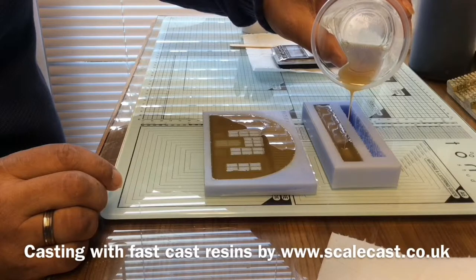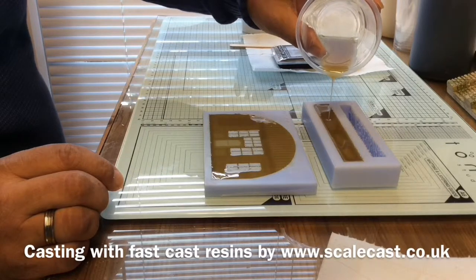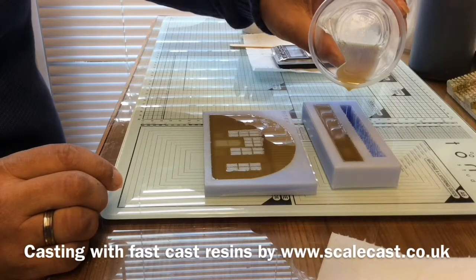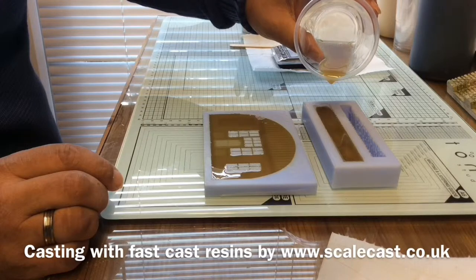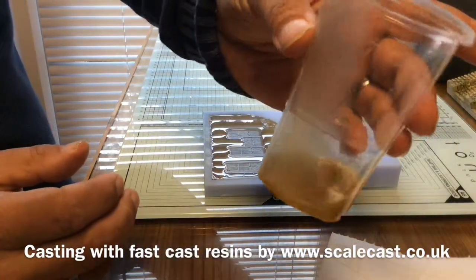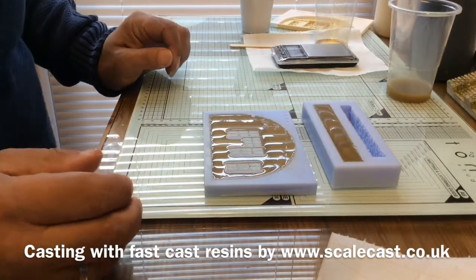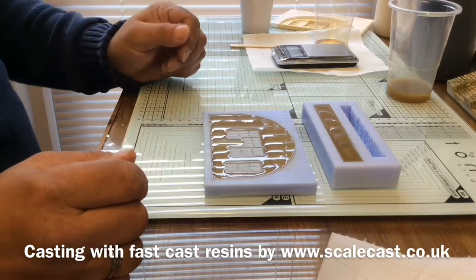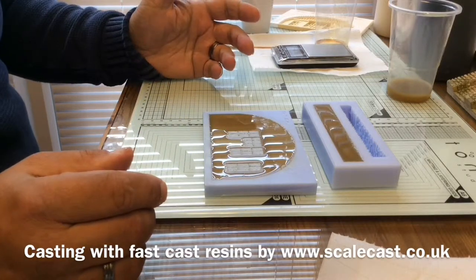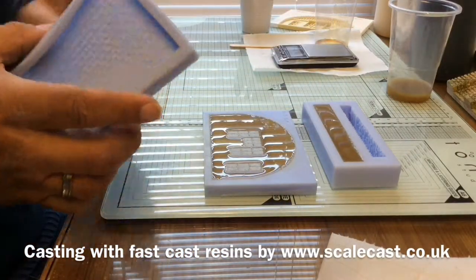If you're not sure how much resin to mix, a good tip is to put 50 grams of water in a cup, pour it into the molds, then measure the cup afterwards — it'll tell you how much was used. You'll need a little bit more than what it says, so if it says 30 you may only need 25 or 23. And a second tip: just have another small mold ready at the side so any excess resin can go in there. I do that all the time.